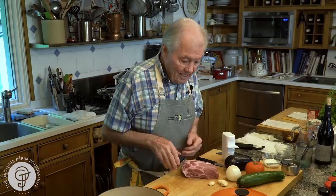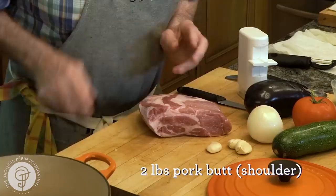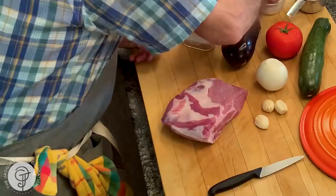Hi, I'm Jacques Pépin, and I'm cooking at home. I love a slow-roasted or slow-baked roast of pork. And for that, ideally, this is the pork butt, pork shoulder. As you see, there's a fair amount of fat in it, but it's very moist and tender.